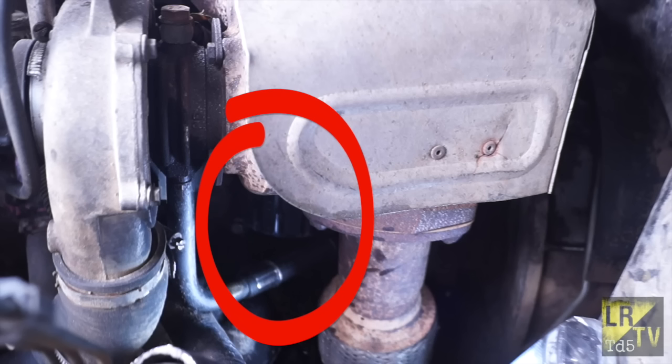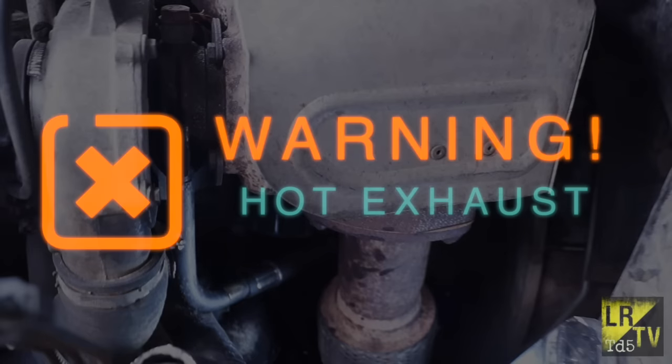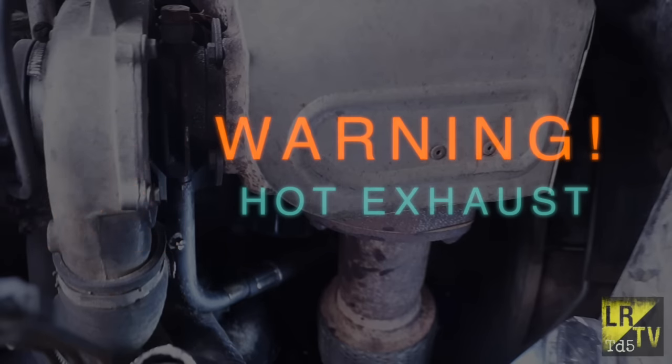The oil filter is hidden underneath the turbo here. You can see it's pointed — this is a bit awkward to get to, and I'd warn you not to try and remove it with the exhaust being hot.